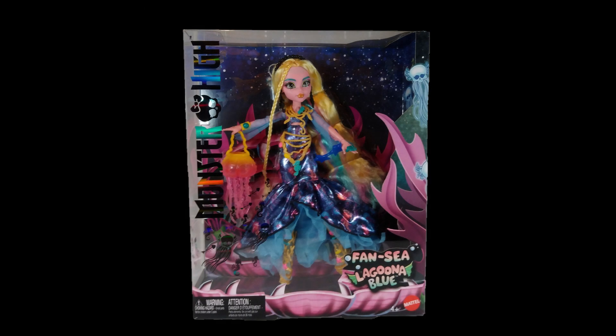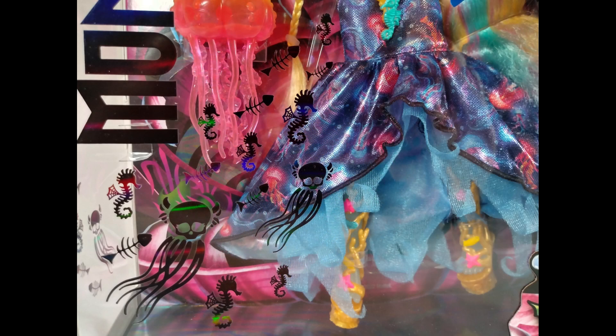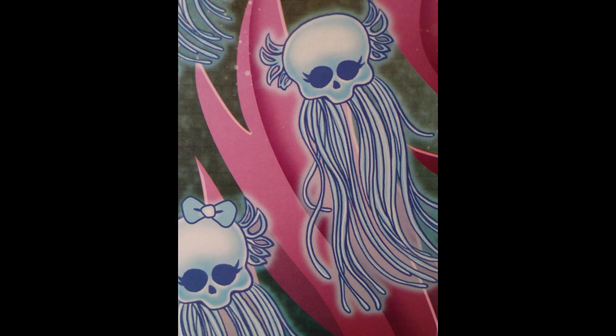Looking at her doll box, I feel this is almost one of those that I feel bad taking it out of the box simply because of how nice it looks. We get these nice shiny details on the front of fish bones and Monster High skull logo shaped jellyfish. I find it interesting how they continue to work that logo into different themes. We also get them in cartoon versions on the side panel too.